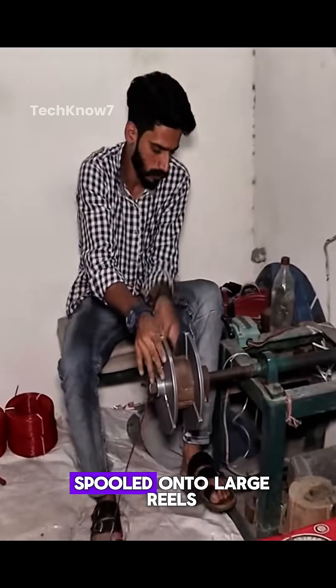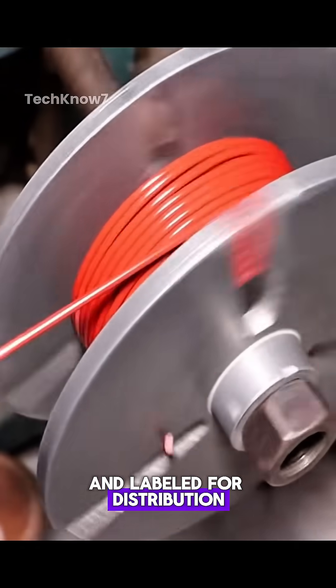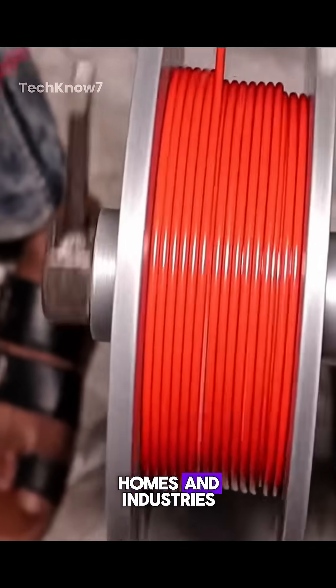The finished cable is spooled onto large reels and labeled for distribution, now ready to power homes and industries.